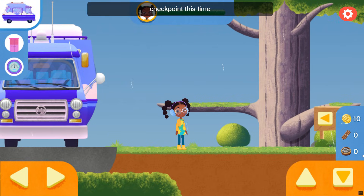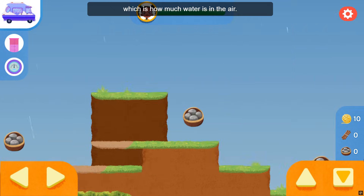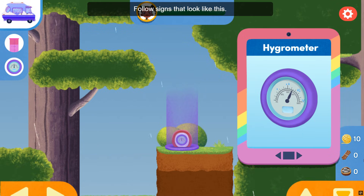Let's try to find the hygrometer checkpoint this time to measure the humidity, which is how much water is in the air. Follow signs that look like this.